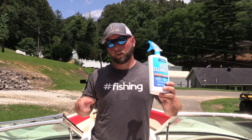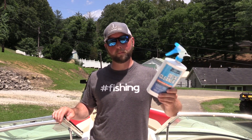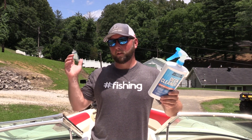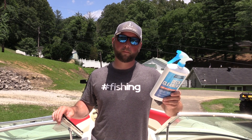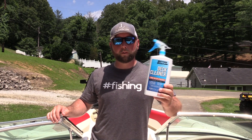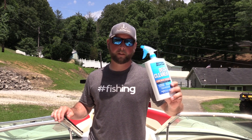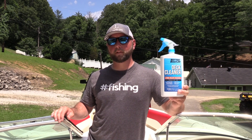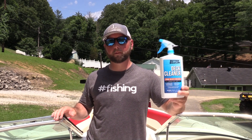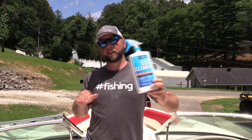Spray it on, get it wet first, let it set for two or three minutes, scrub it off with a brush, rinse with clean water — and you're done. The hull cleaner worked amazingly; I didn't have to scrub anything, just sprayed it on, let it set, and the garden hose took all the dirt and grime right off. One thing to note: this stuff does have a solvent smell — don't do this in a garage, make sure you're in a well-ventilated area. Also avoid skin contact; I'd imagine it has some kind of acid in it.